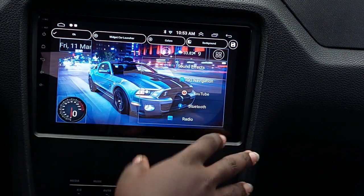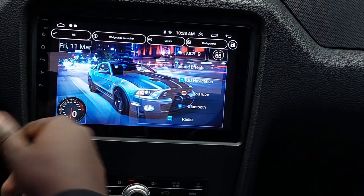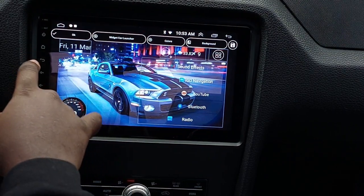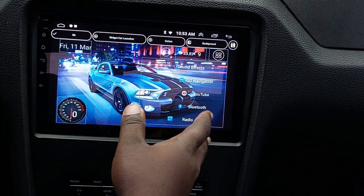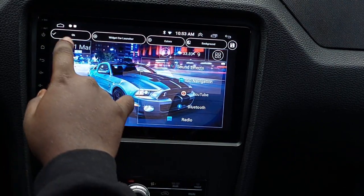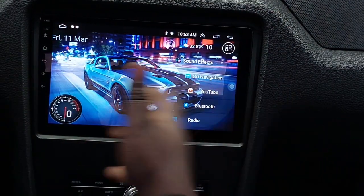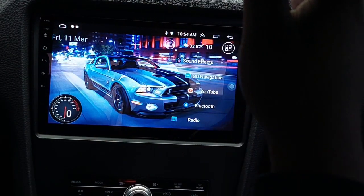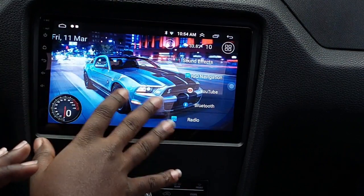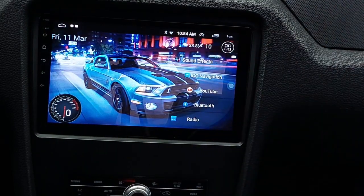I wanted to see a Mustang — they had GTs and stuff but I had to put a Shelby on there. Shout out to my dad, he's got a 2012 Shelby. It's the same color as my car anyway. So I got the Shelby on there, got the Mustang. When I say this by itself just seems like it actually made it so much better.